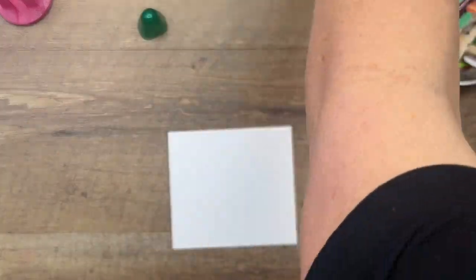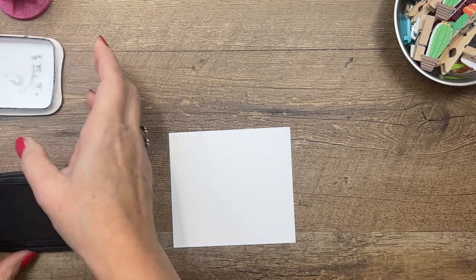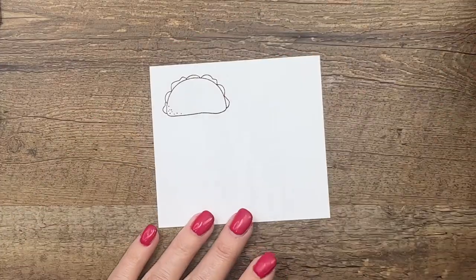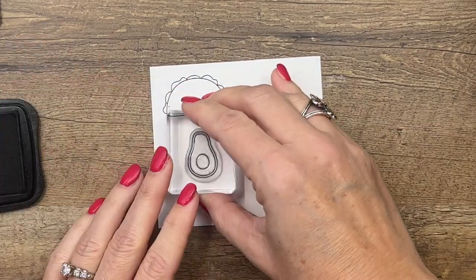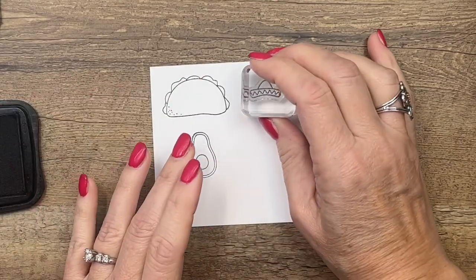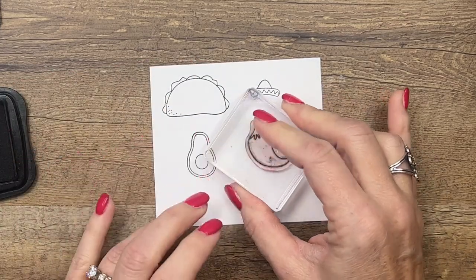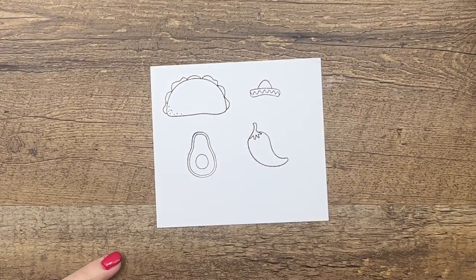I'm using Memento Black ink because we're using Stamp and Blend markers — that's the ink you want to use with stamp and blends. It's water-based and won't smear with your markers. We've got the taco, the avocado, a little sombrero, and our little pepper. The stamp set also has faces for you to add to your characters, which I'll do after coloring.